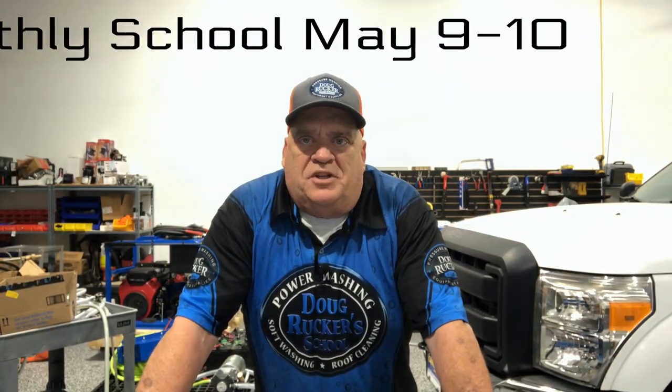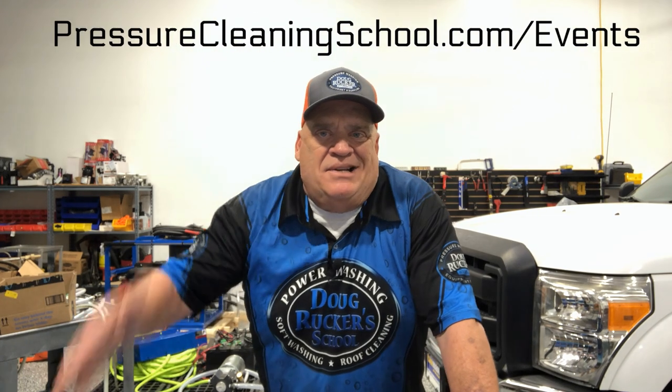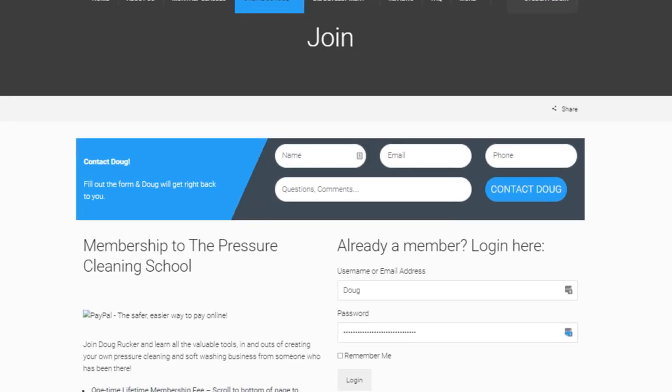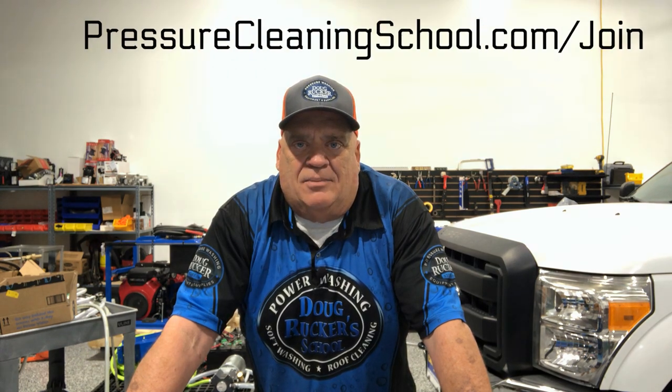Don't forget my monthly hands-on school — been doing it for 11 years. It's coming up May 9th and 10th; you can see the full schedule at PressureCleaningSchool.com/events. Also check out the online video school with over 250–260 videos covering roof cleaning, house washing, concrete cleaning, and property protection — four separate modules. You can also take an optional test at $28.95 per module. Visit PressureCleaningSchool.com/join to read all about it.